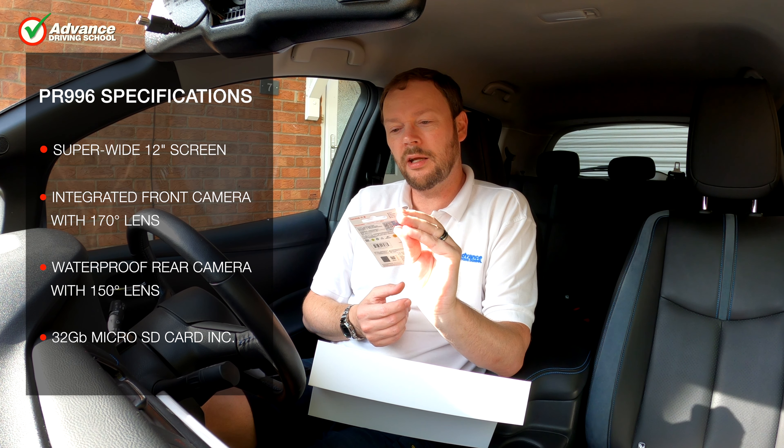Switching to the lower quality 720p setting, we can see a softer image with less contrast. The benefit of using this mode is that it will give around twice the recording time from the memory card. Even though 720p isn't as clear to watch as 1080p, it would still show who was at fault in an accident. When checking the rear camera footage set to 720p, we notice that it's still recorded in 1080p as before, so perhaps only the front camera quality can be reduced.